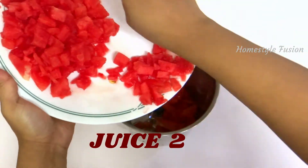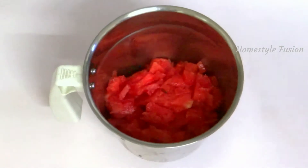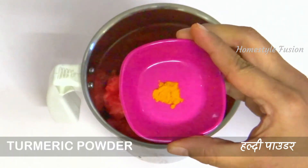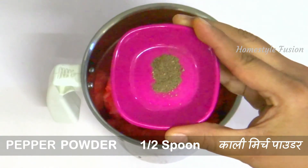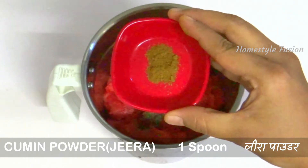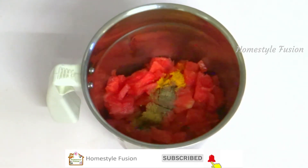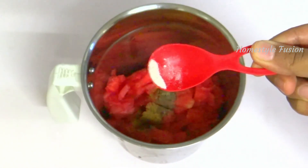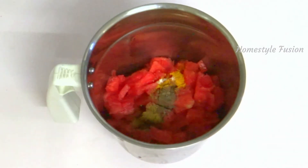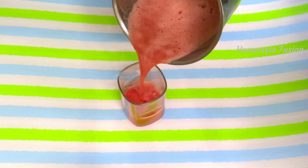Our first juice is ready. Now add the remaining watermelon chunks to the blender for the second juice. Add a pinch of turmeric powder, half a spoon of homemade pepper powder, and one spoon of cumin powder or jeera powder. I usually roast black peppers and cumin seeds and make powders separately — I keep these handy for use in recipes. Also add a pinch of black salt or pink salt. All these ingredients help to build immunity and have many health benefits.